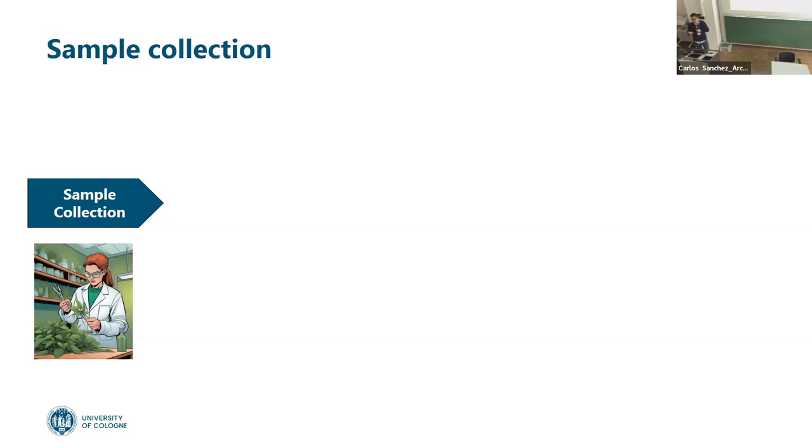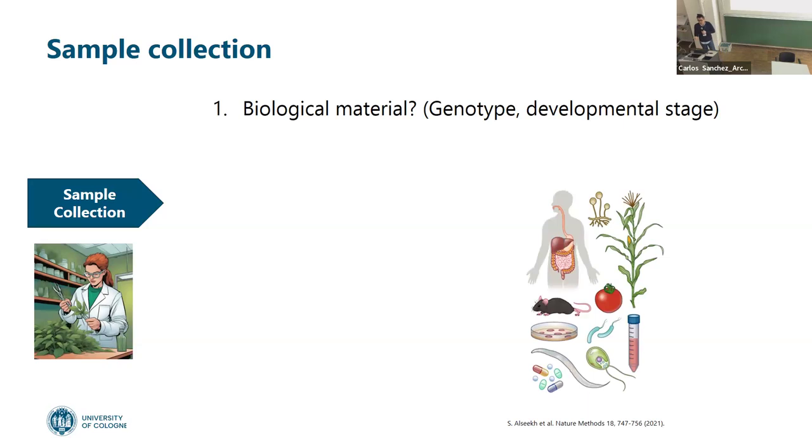The type of compounds you want to analyze — what kind of metabolites, what type of solvent later. What is the biological material? This is very important because we want to know if we have a plant, a microorganism, water, or fluid. In many cases we have clones, varieties, genotypes — this has to be considered in order to have samples that are reproducible, that are really biological replicates.